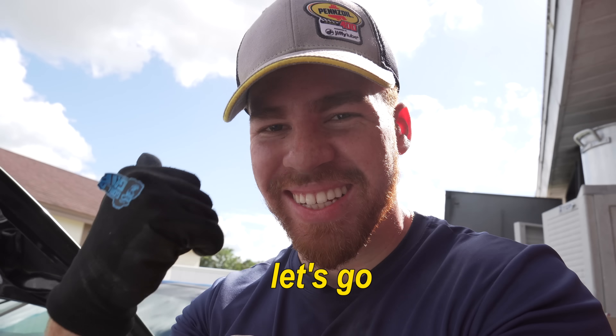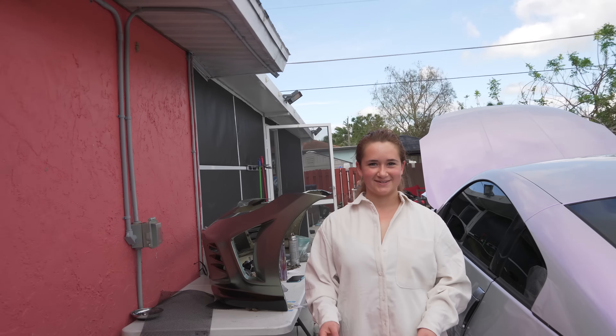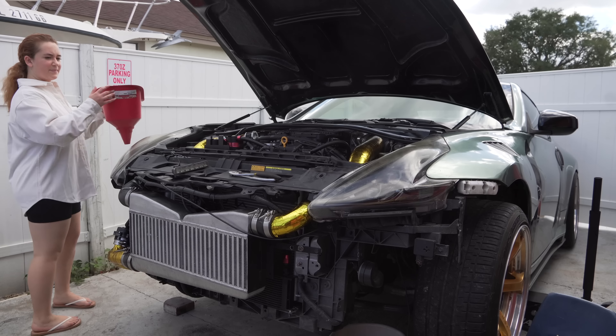Parts for the BMW are starting to arrive - let's go!